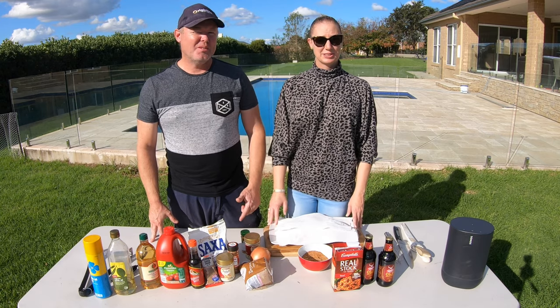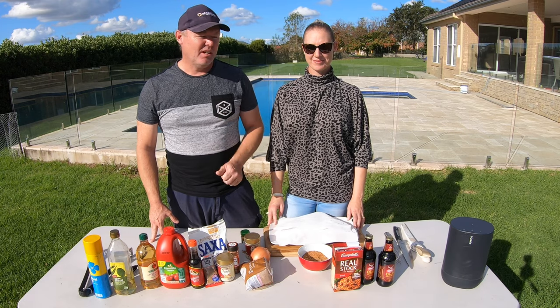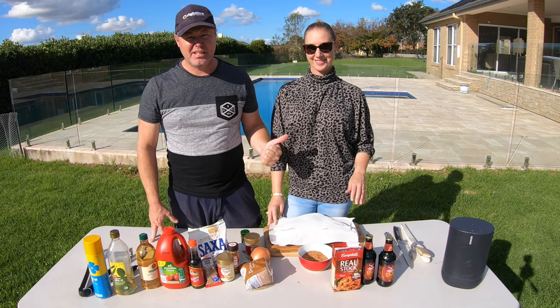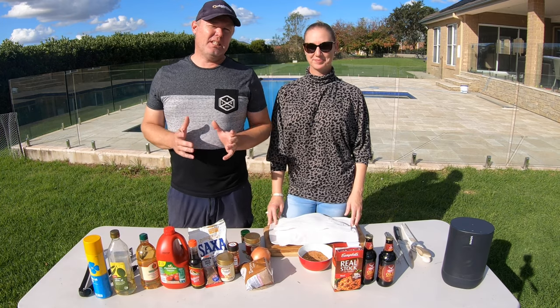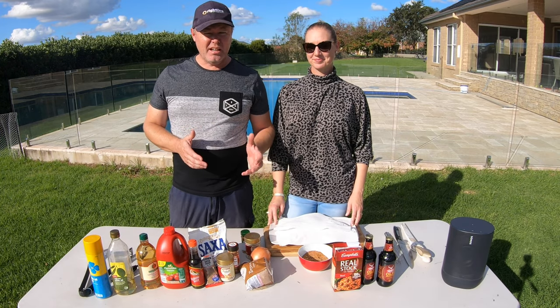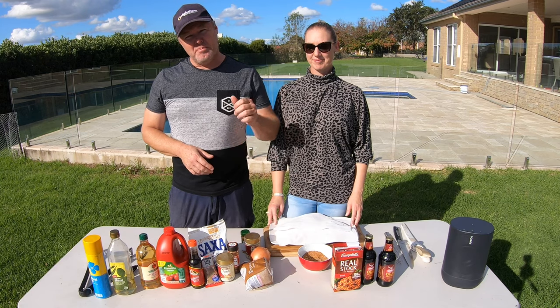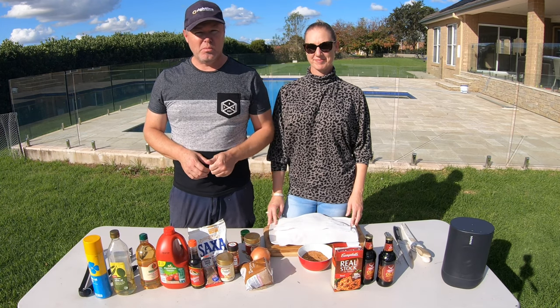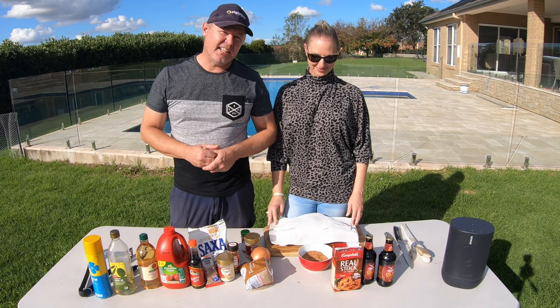G'day guys, I'm Ryan Ingleton and welcome to my YouTube channel. Today we're going to cook something special. I've got my beautiful assistant with me again to help me, and last week in the comments I cooked an Aussie damper, but someone in the comments said I should also do a barbecued pulled pork with beer. So this week my special treat to you is exactly that.